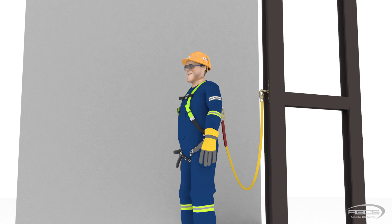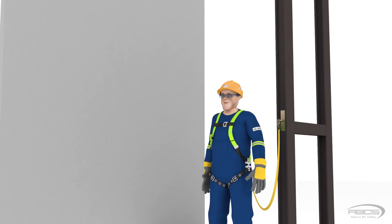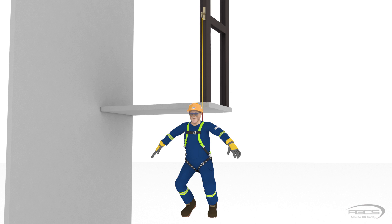We know the anchor would need to be raised 6 feet to make the lanyard taut again, so it stands to reason that there must be 6 feet of slack in the lanyard. Therefore, the free fall when you are tied off at the same height as your D-ring, or your shoulder height, will be the length of your lanyard, which in this case is 6 feet.